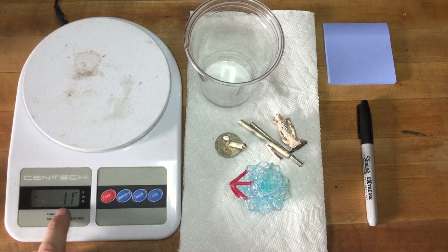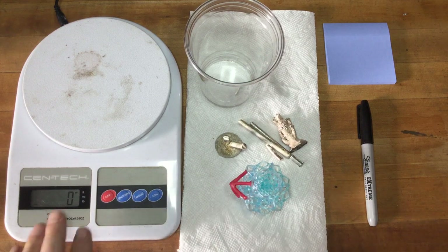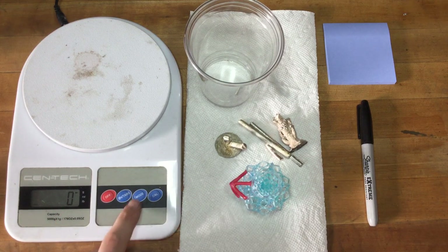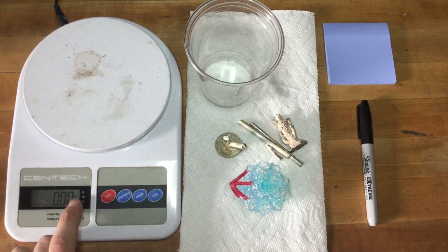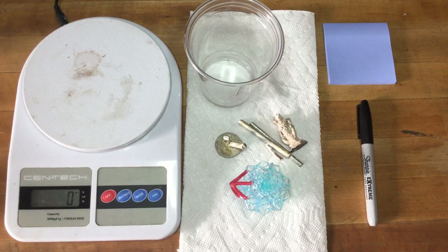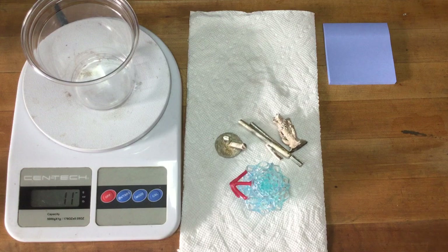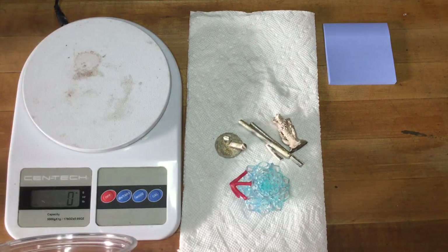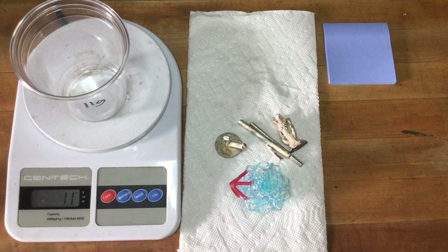You'll notice that you'll get a negative value when you remove the mass of whatever you're using to hold your part. So the first thing we're going to do is make sure that our scale is zeroed. We're going to make sure that it's in the units that we want — the scale can measure in ounces, pounds, or grams. We want to be in grams. The mass of our cup is 11 grams. I generally write this down on the off chance that anything goes wrong and I need to go backwards with my calculations. And we're going to tare that to zero.